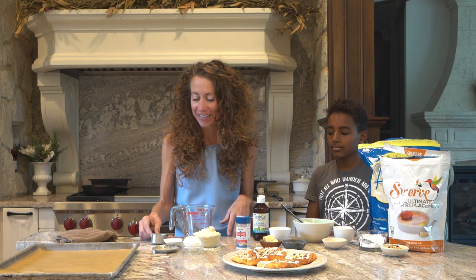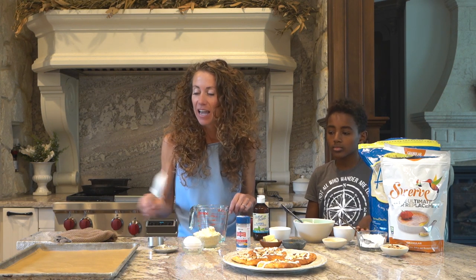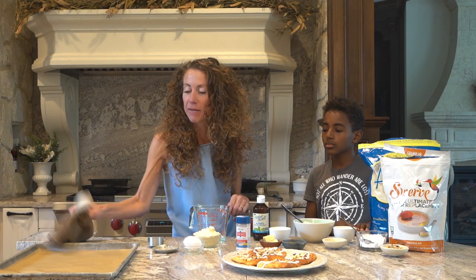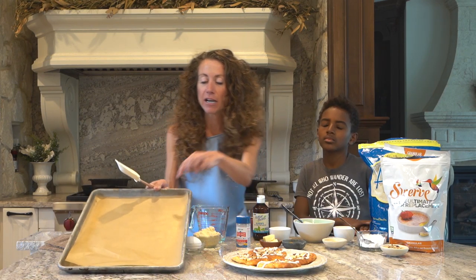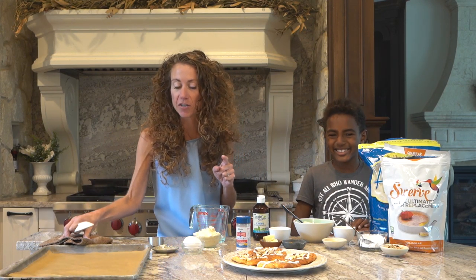The microwave is done. Bring it out, Kai. Then have your pan ready and always use parchment — parchment always makes cleanup so much easier.